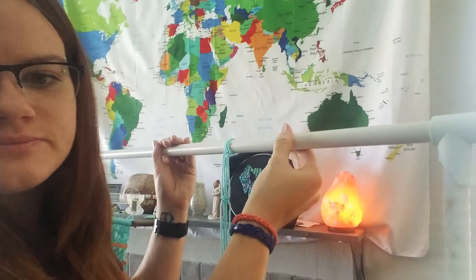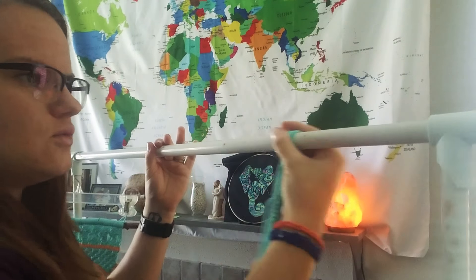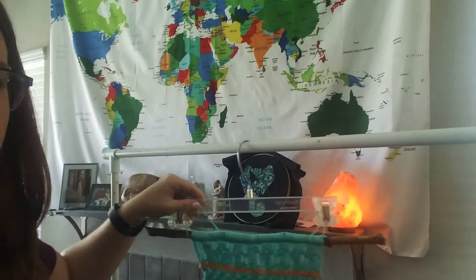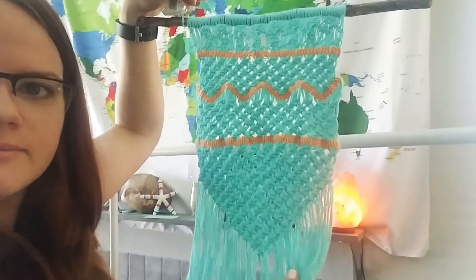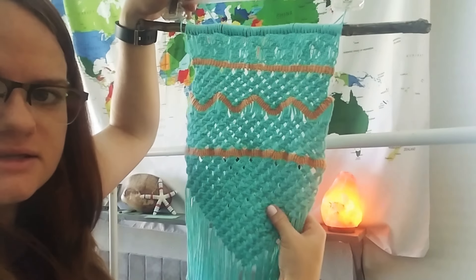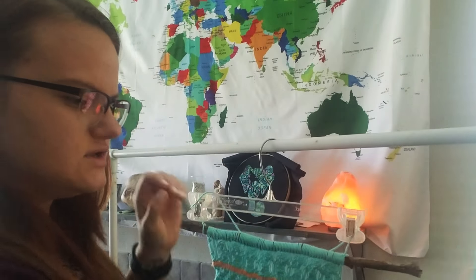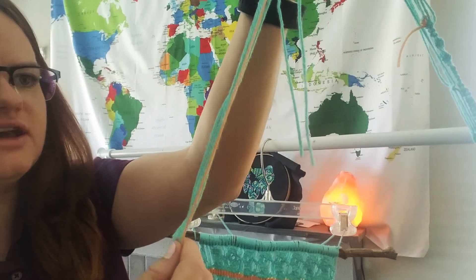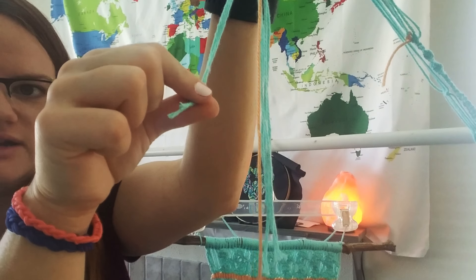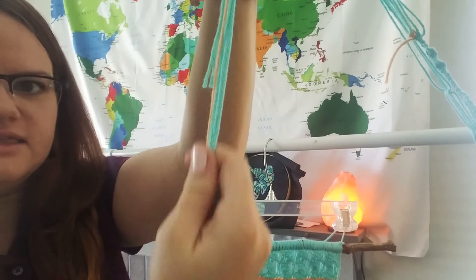So that was a brief demonstration of a couple of the knots. I used all of those knots in my final wall hanging — these are all square knots and these are all vertical clove hitch knots. As you can see, a lot of the length is used up when you tie the knots, because these are the strands I was using to tie the knots and these are the loose strands that I didn't use to tie the knots.